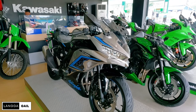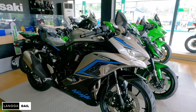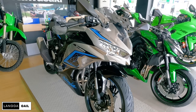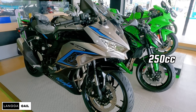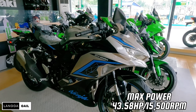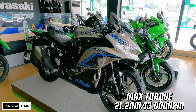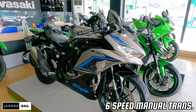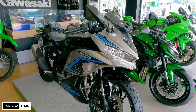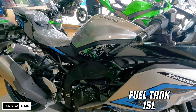Finally guys, nandito na ngayon yung pinakahihintay natin — yung latest model ni Kawasaki ZX25R. So before muna ang lahat, dito muna tayo sa kanyang technical specification. This sports bike is powered by 250cc, 4-stroke, inline 4-cylinder, dual overhead cam, liquid-cooled. Ito ay merong lakas na 43.58 horsepower at 15,500 RPM, at max torque na 21.2 newton meter at 13,000 RPM. Merong 6-speed manual transmission, timbang na 184 kilograms, at malaking fuel tank capacity na 15 liters — kaya sa mga long ride, hindi ka mabibitin.